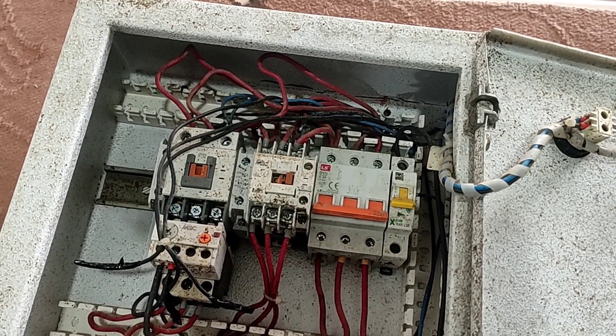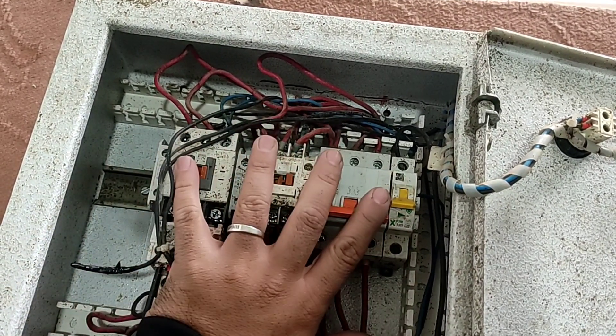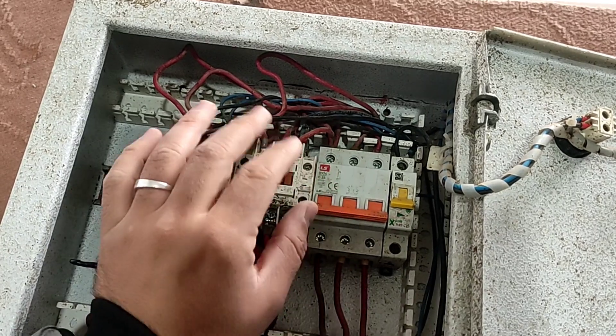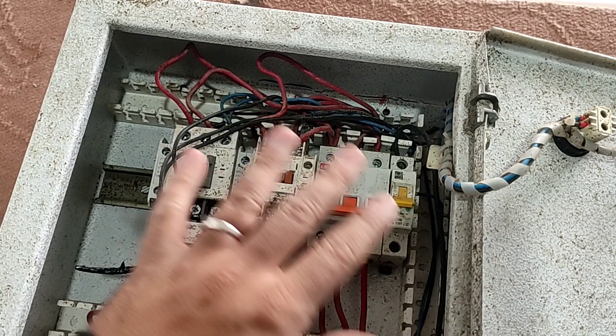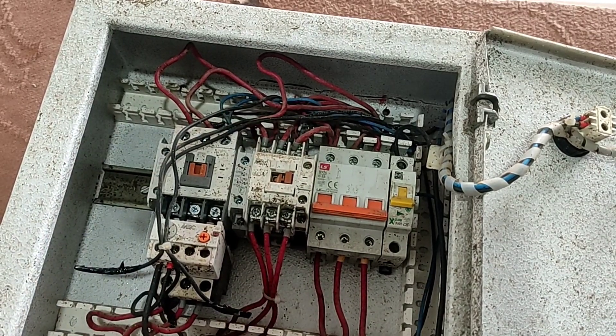Hello friends, welcome to another educational video from my channel. In this video we are going to rewire an old electrical panel. In the first step we remove the old wires from the electrical panel. Stay with me.